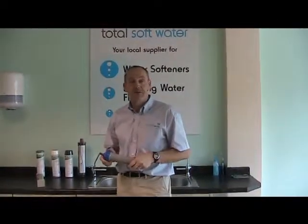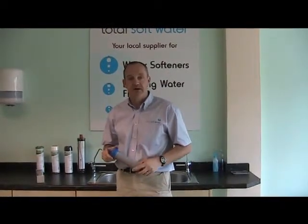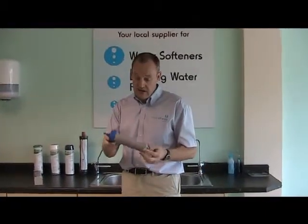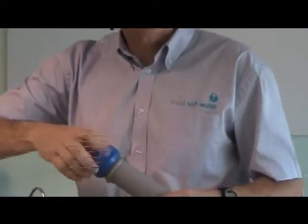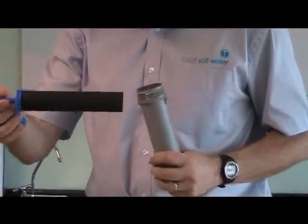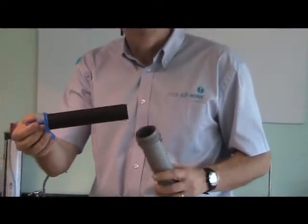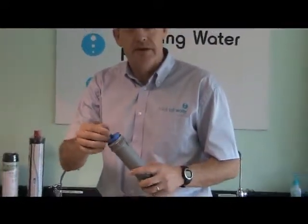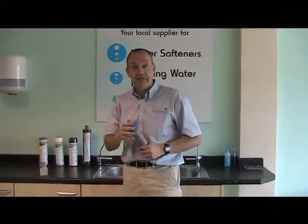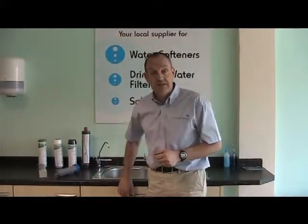The first type of filter we want to talk about are carbon filters, or taste and odour filters as they're sometimes known. They range from something like this, which is a reasonably small, reasonably cheap, quite cost-effective way of treating the water. This is based on a block of carbon. These are very common on fridges — either a carbon block or perhaps a tube full of carbon powder — and they're quite good at removing the chlorine from the water and making it taste better. They don't do much else; fairly simple systems.